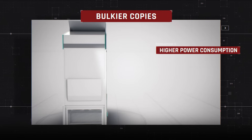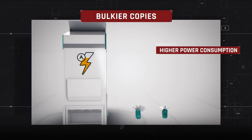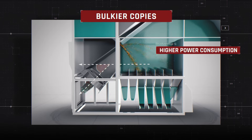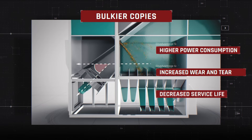Accordingly, larger housing width requires more powerful motors, or a greater number of them, to attain the appropriate static pressure, which also leads to higher power consumption. When the power unit is positioned in an inclined plane, it increases the wear and tear on electric motors and significantly decreases their service life.